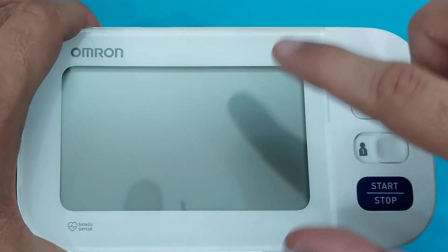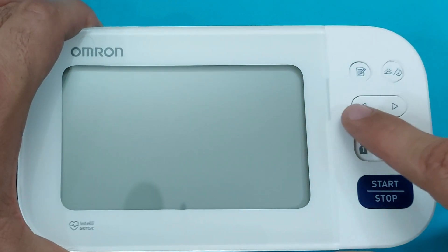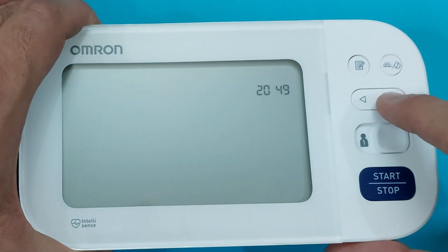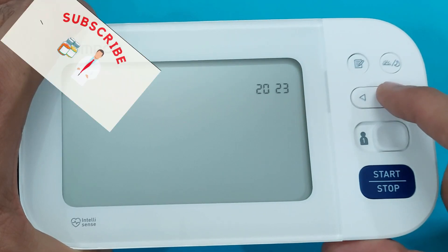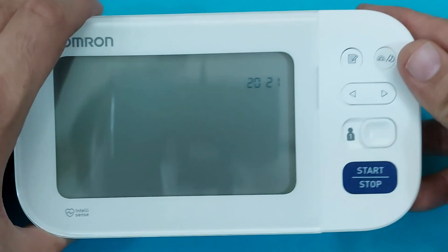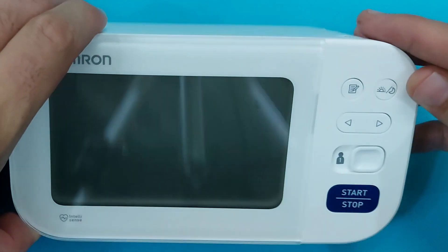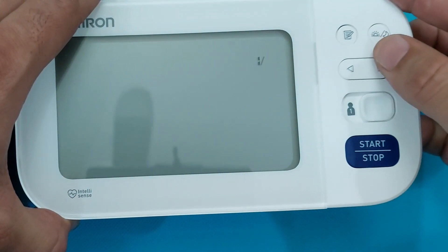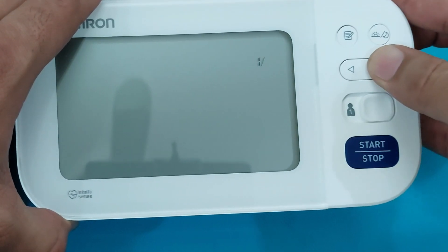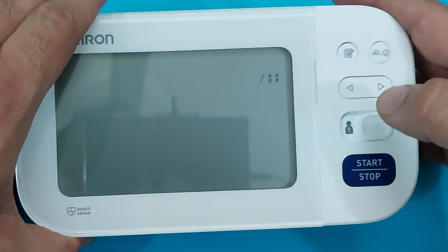On the screen, first you will see the year setting. We will set the year by pressing the left and right arrow buttons to change it from the default setting. We will change it to 2021. To confirm the setting, press the big side button. Now this is the month — change the month from the default setting.